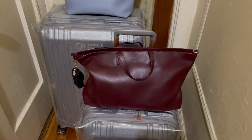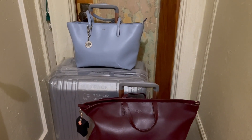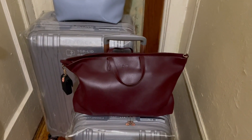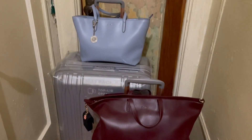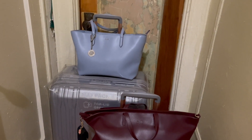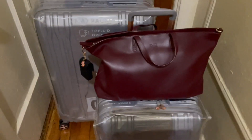Before I get into the other two Dulce luggage pieces, I want to go into the two travel companions I use. This beautiful burgundy — bordeaux, I believe that's the color Leatherology calls it — and this wonderful sky, almost baby blue, DKNY bag.